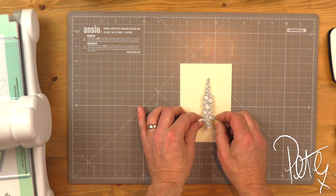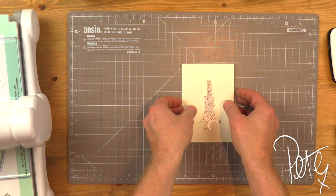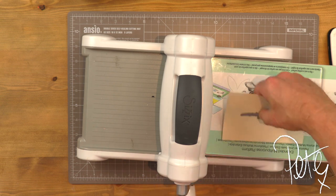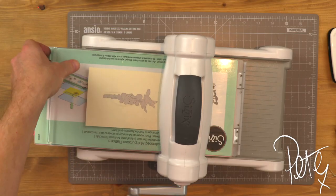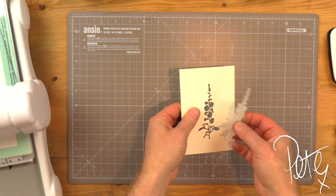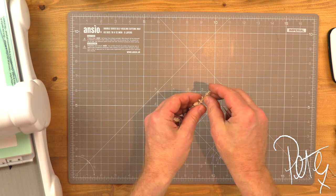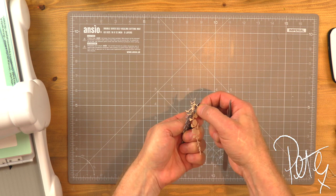Wildflowers 2 is the second collection from Tim Holtz. This is a set of seven flowers and this one is a lovely foxglove. I'm going to cut that out of approximately 300g cream card using my Big Shot. I'll place that like so, make the sandwich and run it through. Let's pull that away — it's a lovely, delicate shape. You can save this and use it as a stencil if you wish. I'm just going to take my tweezers and pop this shape out. Always be careful with these delicate little elements like the leaves at the base.